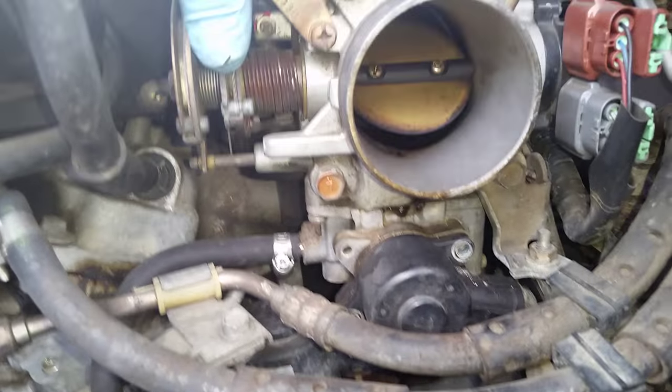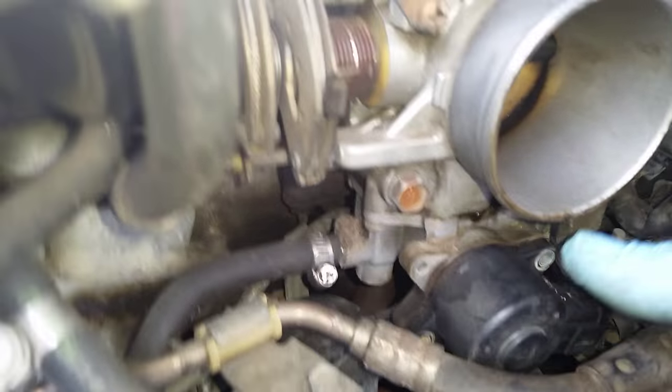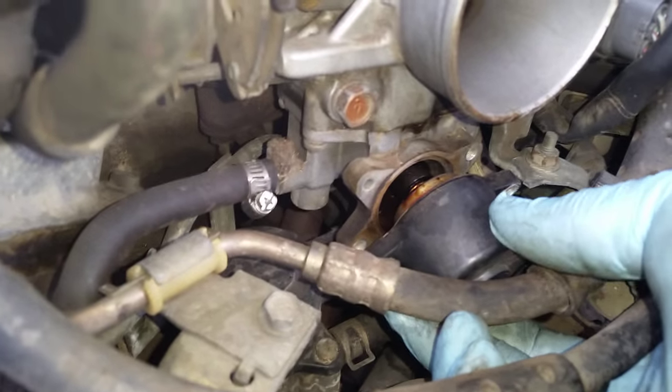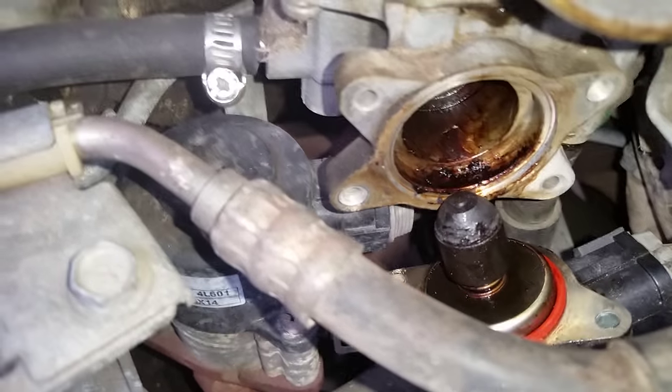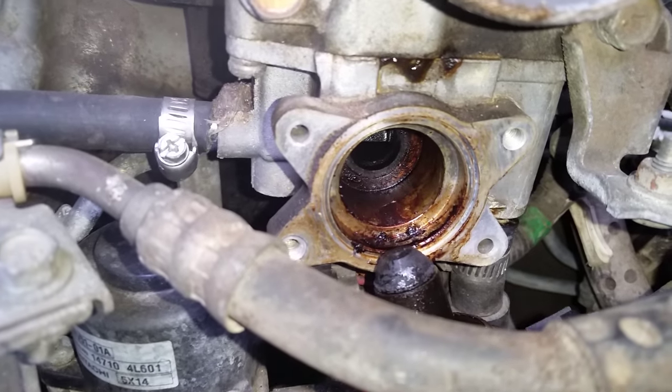Here's one of the reasons — this is your throttle control right here. When you step on the gas pedal this opens up, but up under here is the idle control valve. I've already taken the screws out, we're gonna pull that out — and as you can see, see how dirty that is? All that buildup right there will cause your car not to idle right and also cause issues whenever you go to start it up.